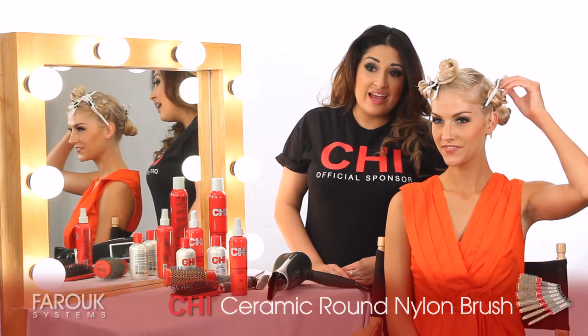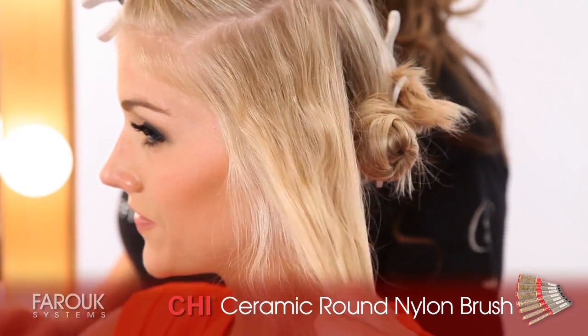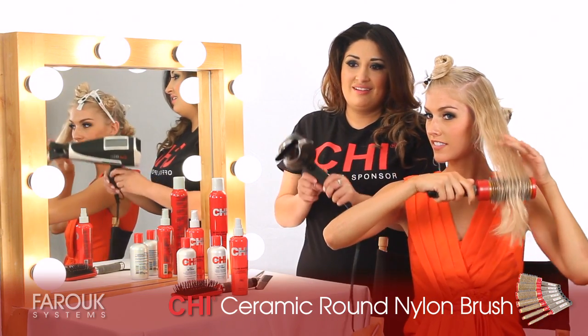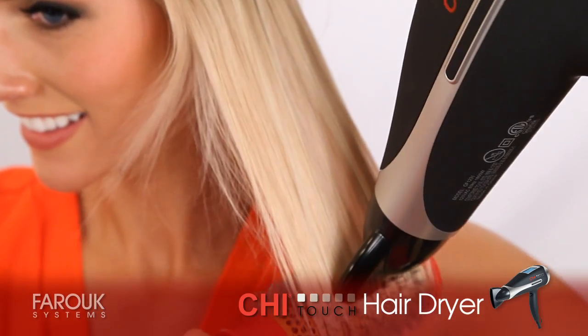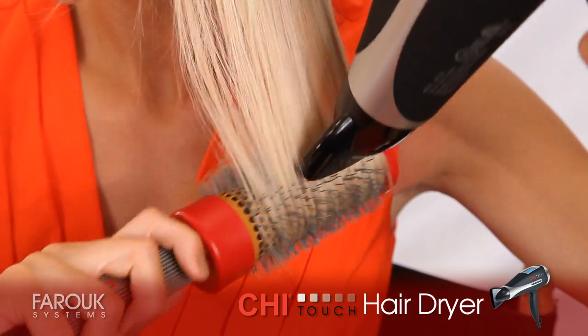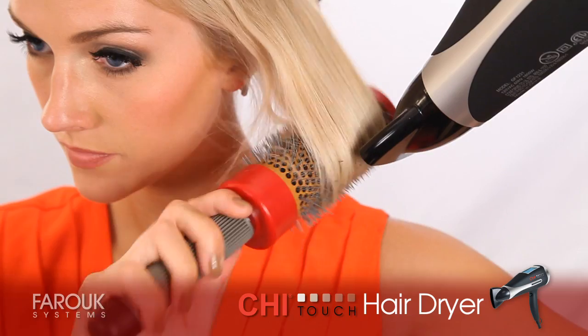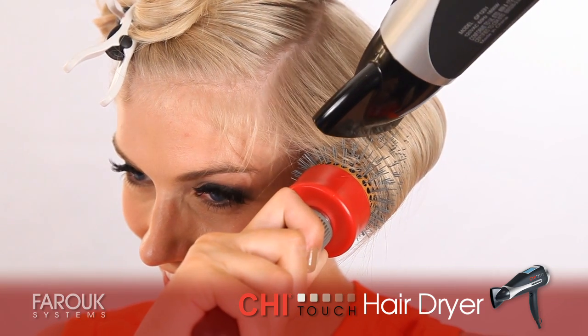Now, on your left side, release your hair and let's begin to round brush. Placing the round brush underneath the hair, rolling all the way to the tips, rotate your round brush. After the hair is completely dry, roll it all the way to the base, and hit your cool shot button, and let it sit for 5 seconds.